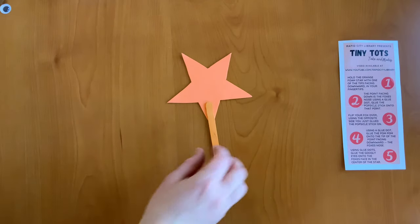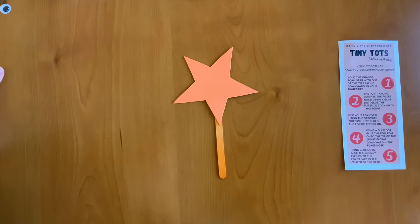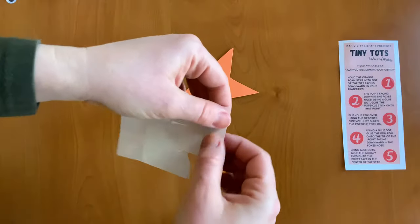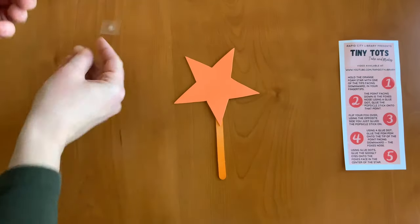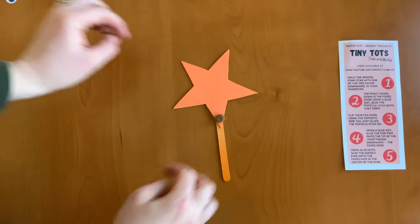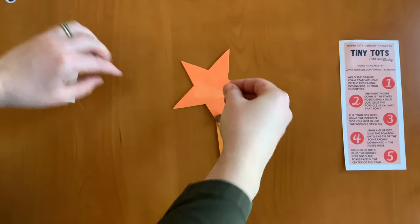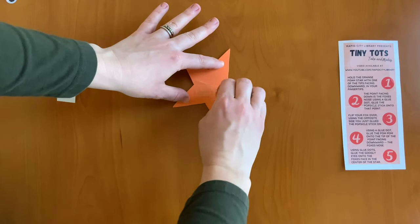Step three: flip your fox over using the opposite side you just glued on. Step four: using a glue dot, glue the pom-pom onto the tip of the point facing downward, which is the fox's nose — so we're going to stick it right here with a glue dot. Step five: using glue dots, glue the googly eyes onto the fox's face in the center of the star. So we're going to peel off two glue dots and put them in the center of the star for the fox's eyes.